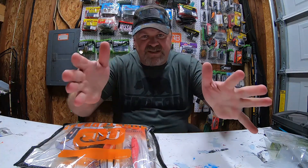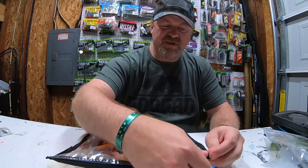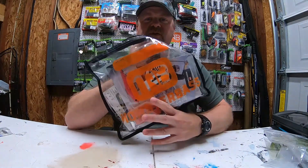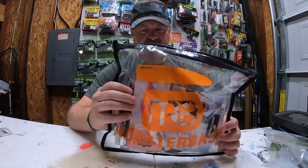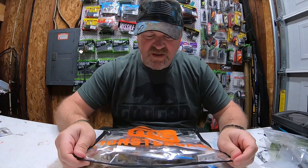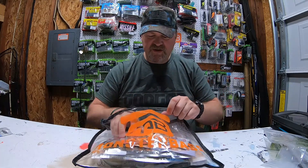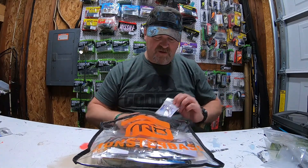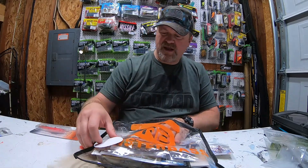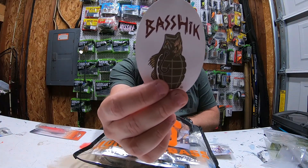Howdy everyone, welcome back to the channel. I'm Jason with Jason and Me Fishing, and today we're going to look at the Monster Bass April bag. This bag is definitely a different material than the other ones, but it's pretty fire. As always, you get a nice little sticker — love that grenade military sticker.